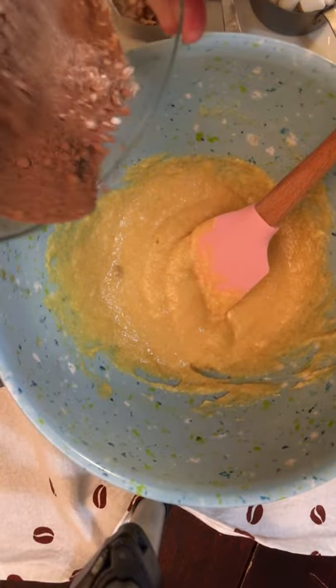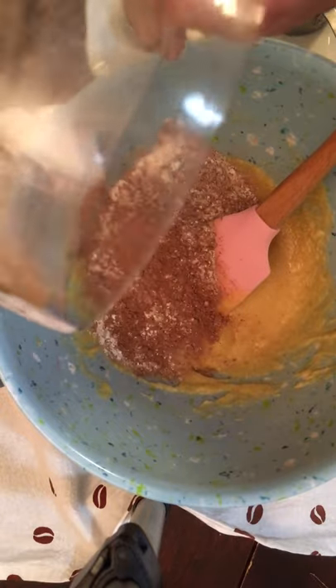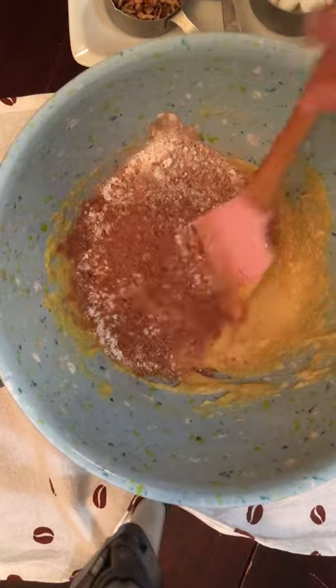Right now I'm going to pour in our mixed flour mix — it's got cocoa powder, flour, baking powder, and salt.